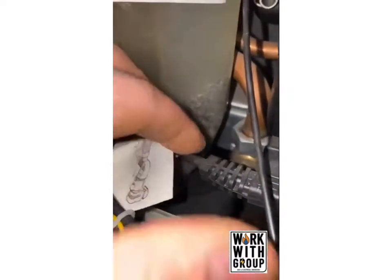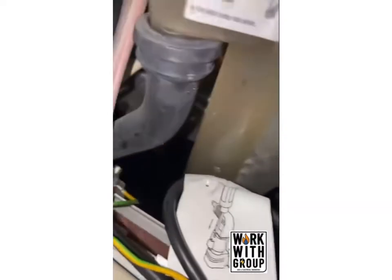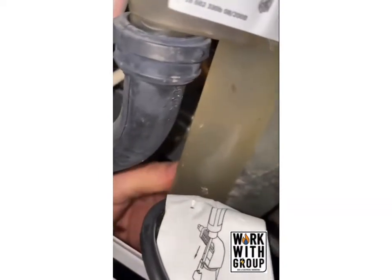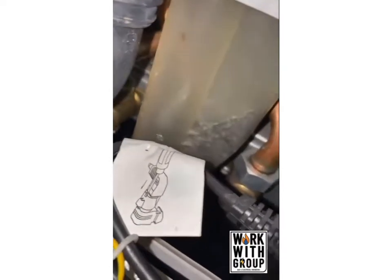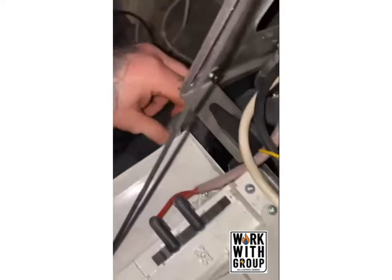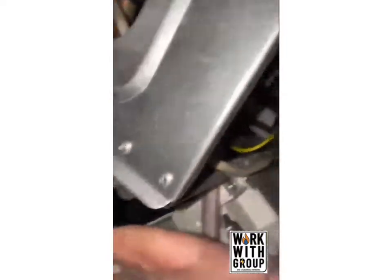We've got a nice blocked condensate trap just there — look at that. It's not been able to clear. So the next stage is to drop this out. We'll do it in stages so we're not flooding everything.